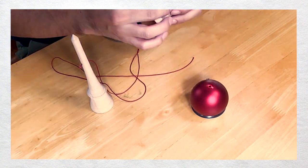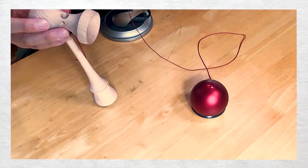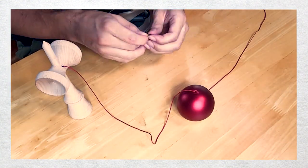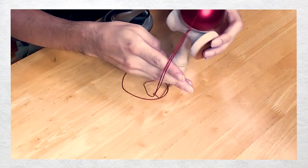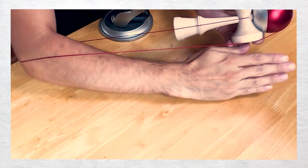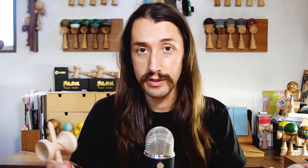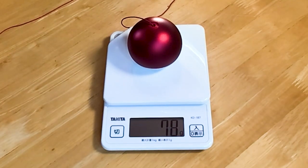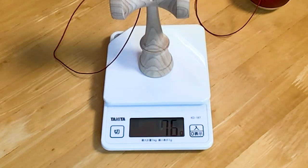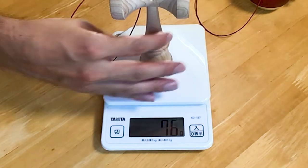Always use a stringing tool — those are the best things ever. You gotta have one with you if you're going to be stringing up a kendama. Ken first, putting it together — and geez, everybody wants long-ass string. This is way too long for me. Let's get the weights: tama is 78 grams maybe with the bead and string, and the ken is 76 grams.